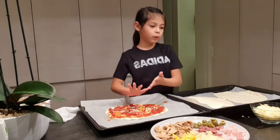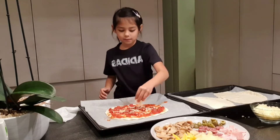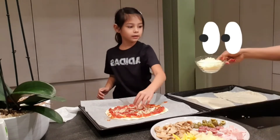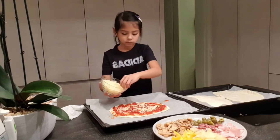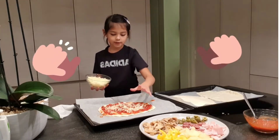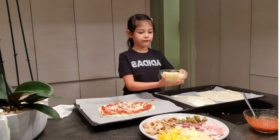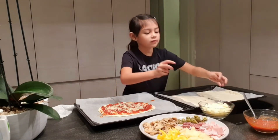It's a bit more — well, a lot more cheese. I think that's enough. Yeah, that's enough. Now we're gonna put the toppings.